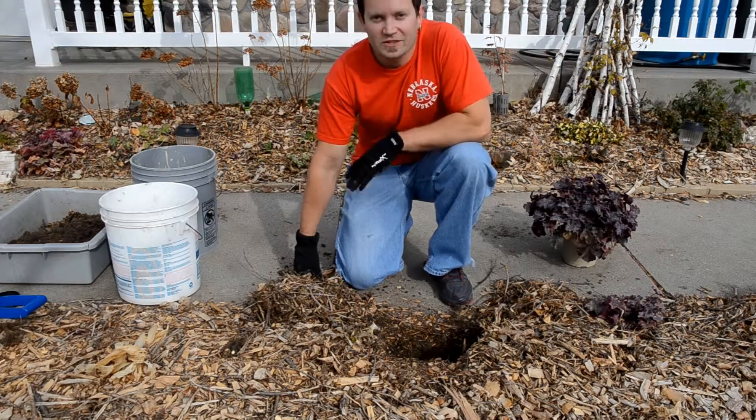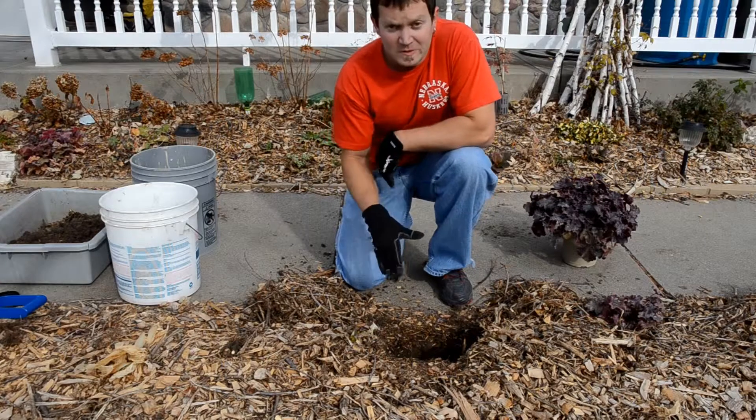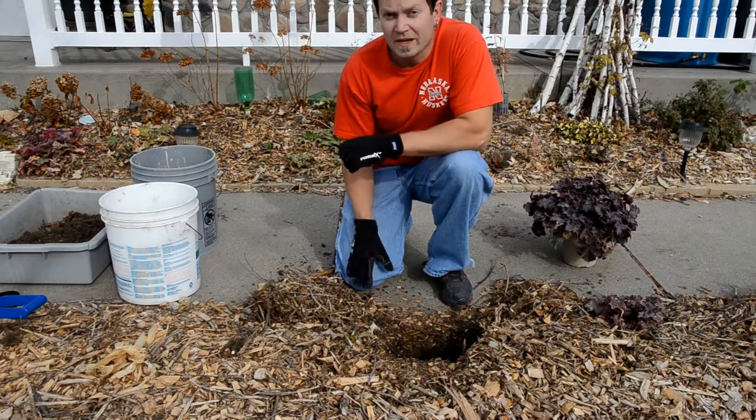How are you doing? This is Chris Doley from Steadfast Nursery. Let's talk about how to plant a plant. What am I supposed to do? How deep am I supposed to plant it? What situation am I supposed to plant it in?